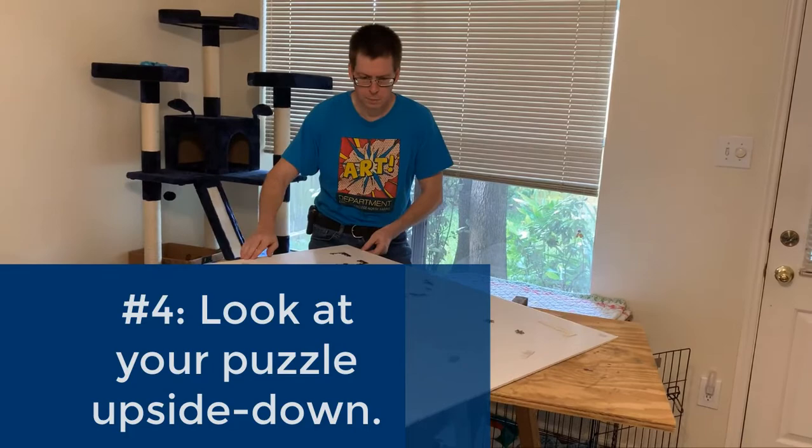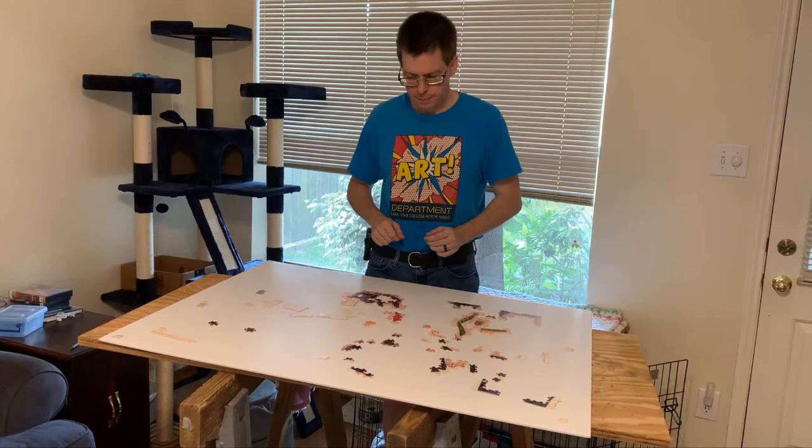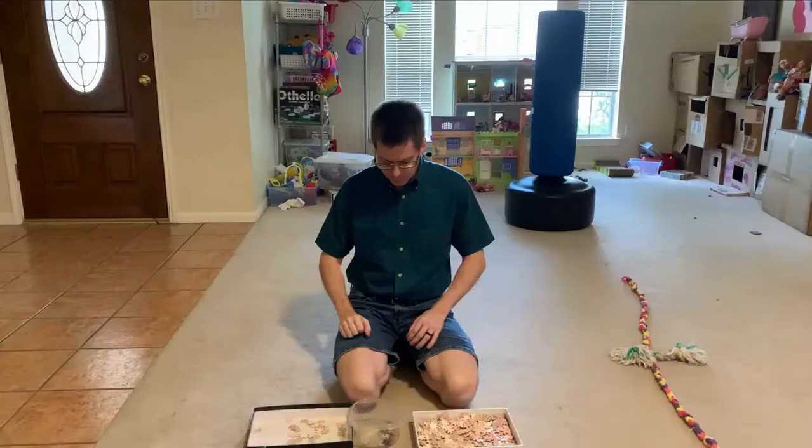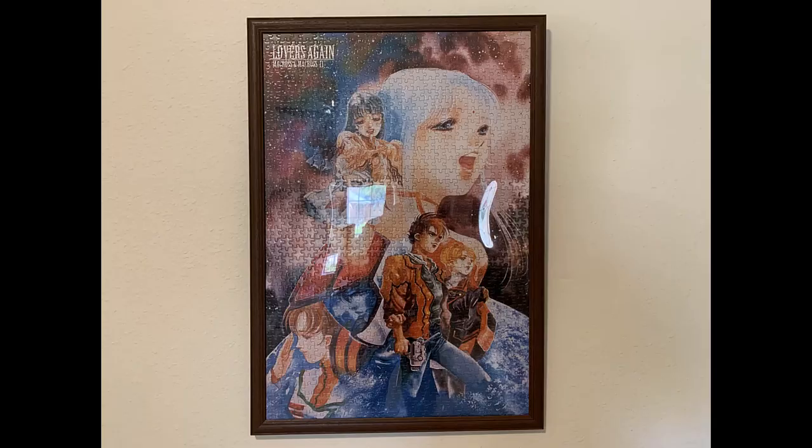Tip number four: feeling stuck at some point? Turn your puzzle upside down and look at the image from a different point of view. This can trigger your pattern recognition skills because it helps your mind think of the items in your puzzle as images rather than real objects. Tip number five: if you're feeling stuck, sort through your puzzle pieces again. You may have misidentified pieces and placed them in the wrong categories.